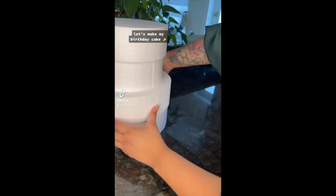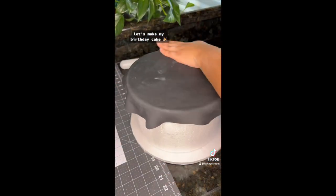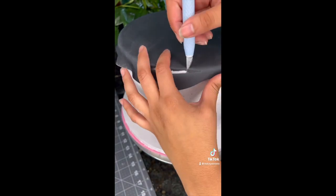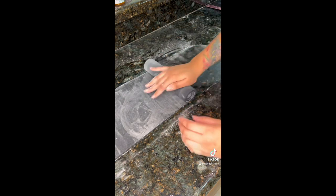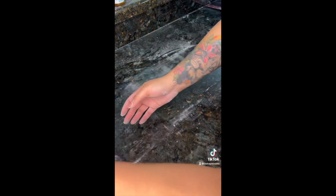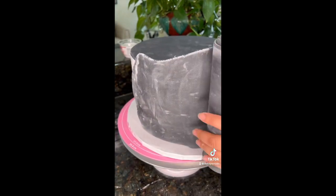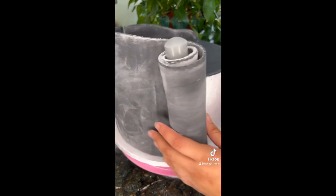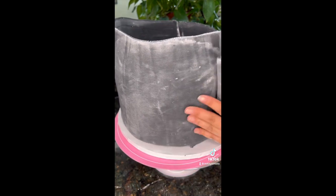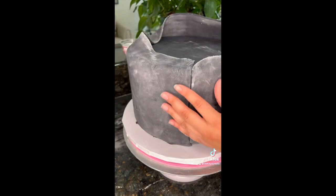Hey guys, so my birthday was yesterday, May 2nd, and I'm just gonna show y'all how my birthday cake turned out and what all I did to it. I decided to use styrofoam for the two bottom tiers because it was only me and my five friends and we were not gonna eat that much cake. Here I used the paneling method — this was my first time doing it. I usually just cover my cakes in fondant, but I just wanted to practice basically.